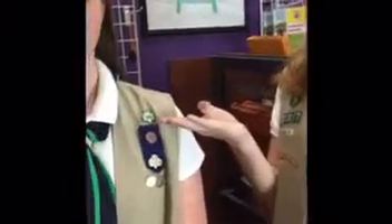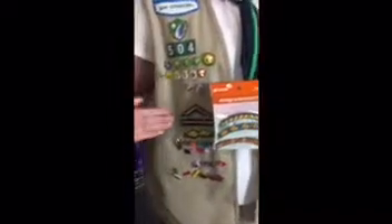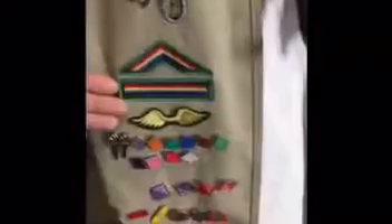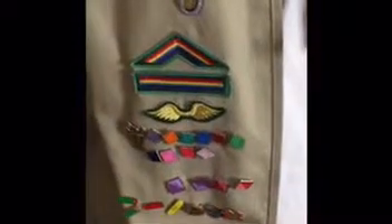If you were a Girl Scout during their 100th year anniversary, then you get a special backing for your membership star. This is a special pin for the 100 years of Girl Scouts. This is the bridging to Ambassadors award, the bridging to Seniors award, and the bridging to Cadets award. Ellie has the vintage ones, while these are the new ones.